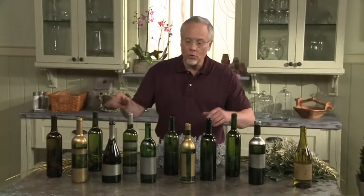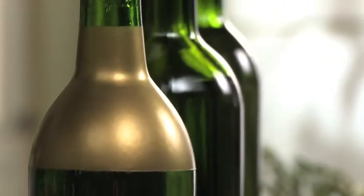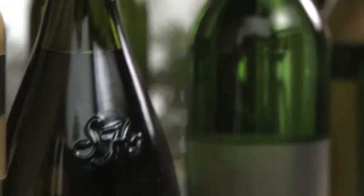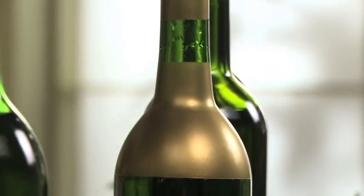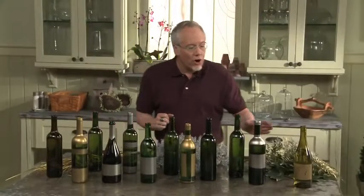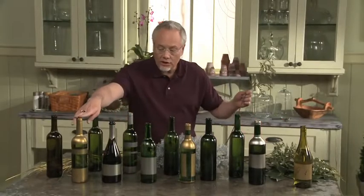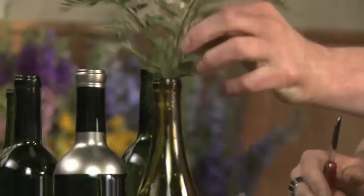Now we can add our foliages to the wine bottles. I've got about a dozen out here — some have been painted, some haven't been. I think that wine bottles are so beautiful, especially when the labels have been removed. It's a clean palette for us to create something great like this for a table centerpiece. We've got plenty of water inside here and we'll add the foliages throughout. I'm going to try and match the foliages to the wine bottles — using the golds in the gold bottles, the silvers in the silver bottles, and then the other ones I can mix and match.